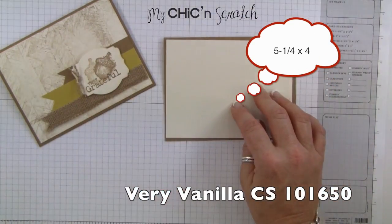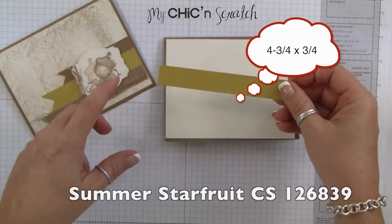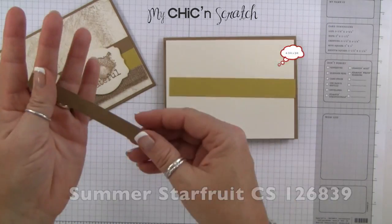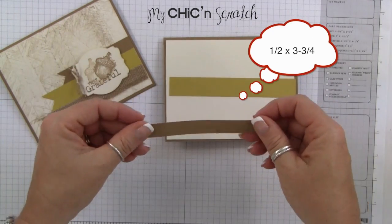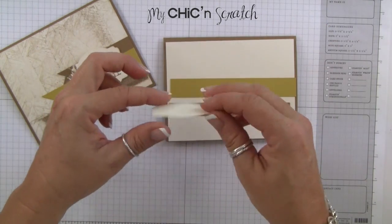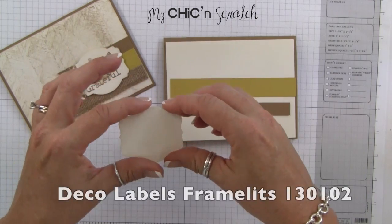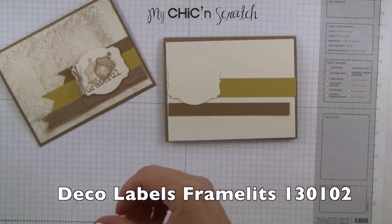Then we've got our summer star fruit layer that measures four and three quarters by three quarters of an inch. Baked brown sugar is a half an inch by three and three quarters. And then we've got our little piece here which is from the deco label framelits.